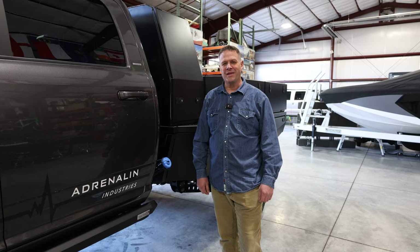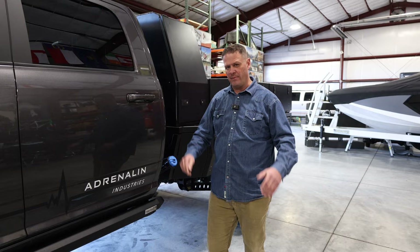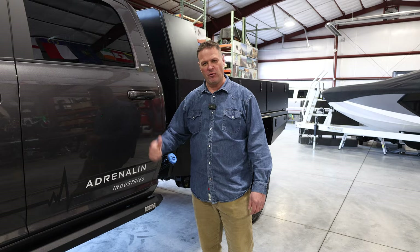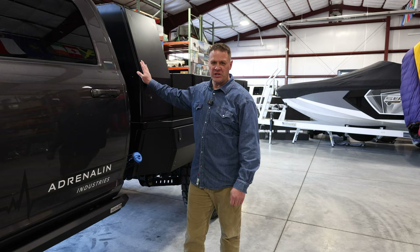Thanks for watching. We're not only making these beds for big 5500 trucks — we can build a similar bed narrowed down to any kind of truck, even as small as a Toyota Tacoma, if that's what somebody wants. Let us know in the comments what you think of this bed, and stay tuned to our YouTube channel because there are a lot more versions of this bed coming out for a lot of different trucks. Thanks again.